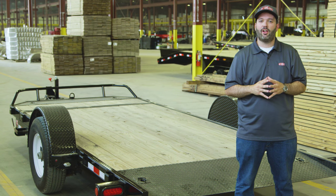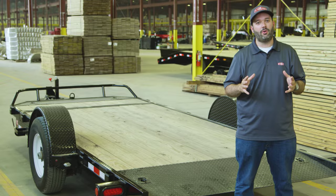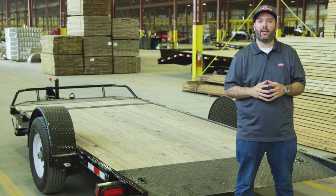Thanks for taking a look at our single axle HD T1 tilt. If you'd like to see a list of available options and your nearest dealer, visit pjtrailers.com. If you'd like to see the T1 in action, make sure to check out our T1 uses video.